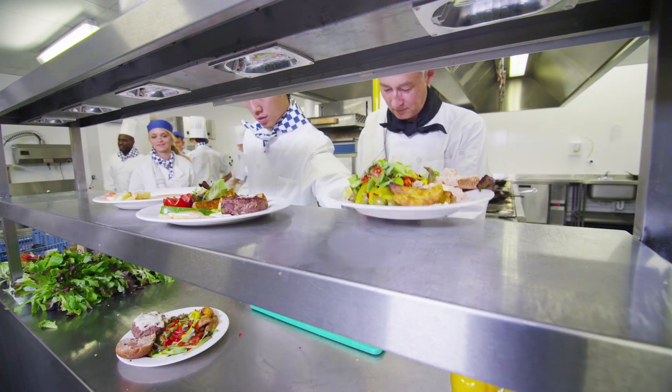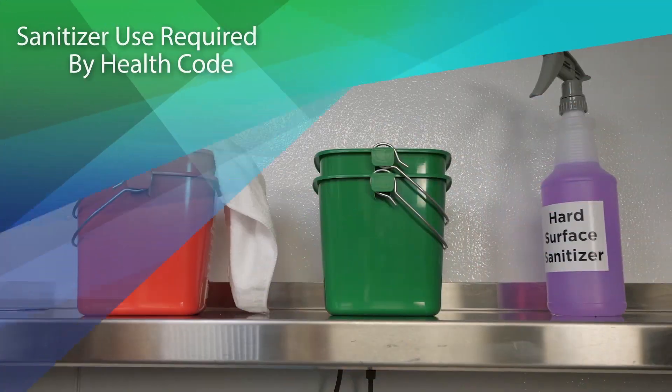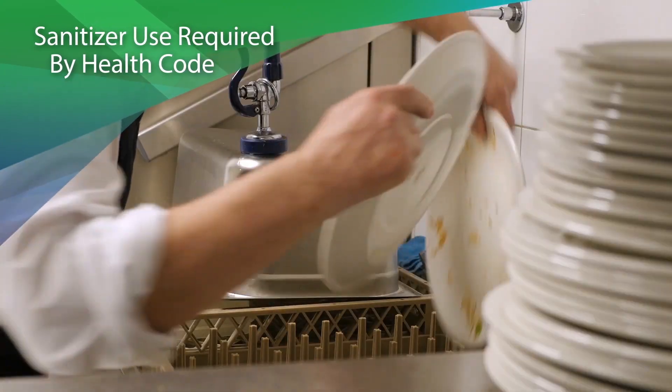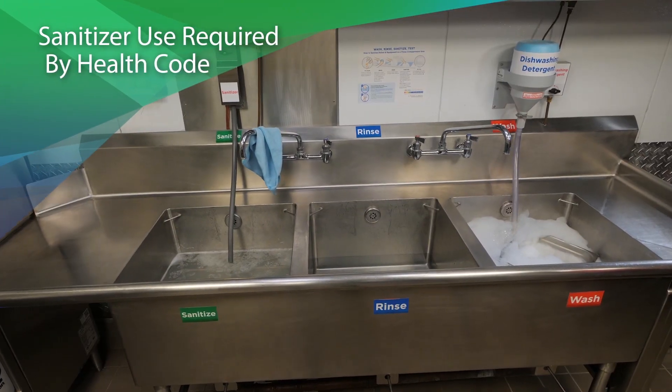Bacteria thrive anywhere food is commercially prepared or served. That's why FDA Food Code requires the use of sanitizers on food contact surfaces, in warewashing systems, and in three compartment sinks.